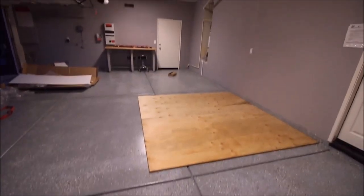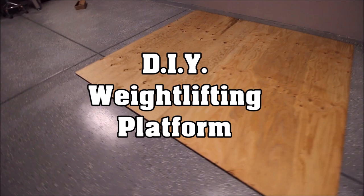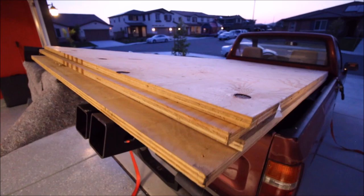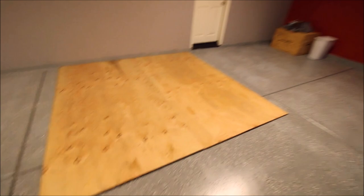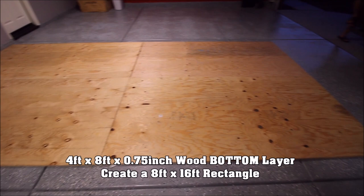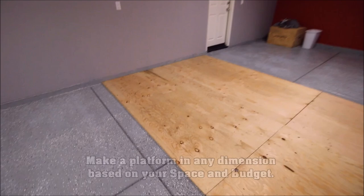Hey guys, this is Pando checking in once again from the garage gym. Today is May 28th, 2015. For all you guys who are new to my channel, those of you who subscribed within the last month, thank you for tuning in. I definitely have a lot more cool content to bring, especially now that I'm in my new garage gym. Today is not going to be a workout day — it's more of an update slash tutorial video.